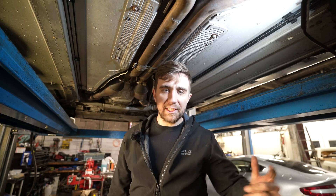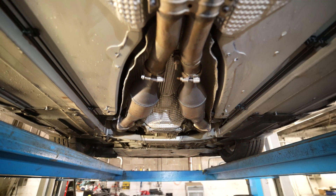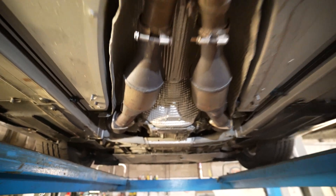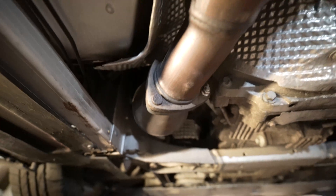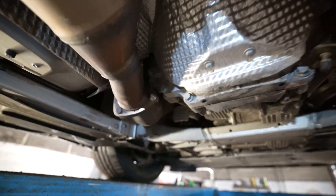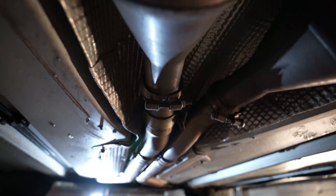As with all of these videos, we're getting straight to the point. The first thing you're going to want to do is jack your car up, and you're going to be presented with your secondary cats situated just off the manifolds. You can see the manifolds coming up the front there, and you're going to have these two flanges — one on each side — both secured with three nuts that will need to be removed.